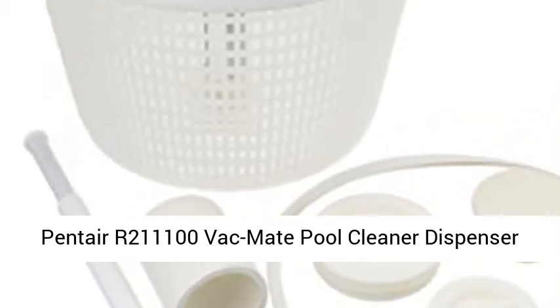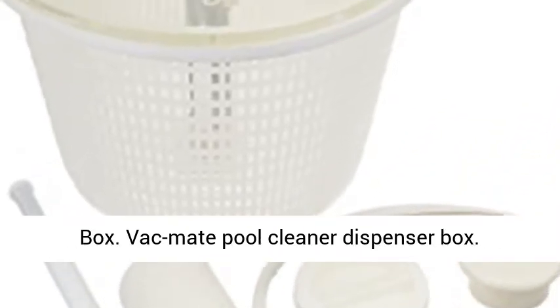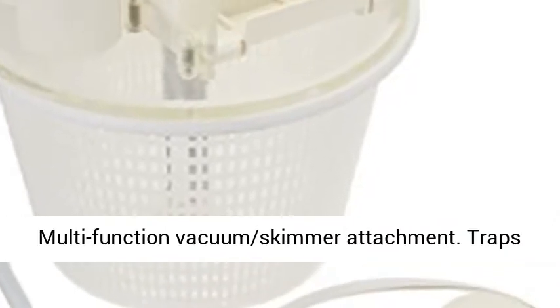Penta R211,100 VacMate Pool Cleaner Dispenser Box.